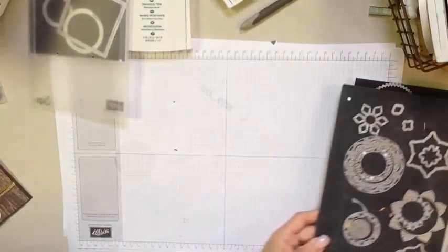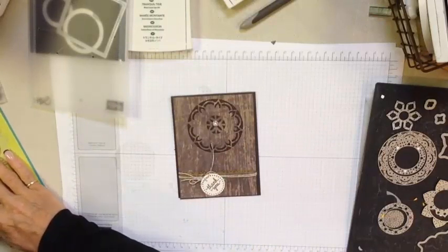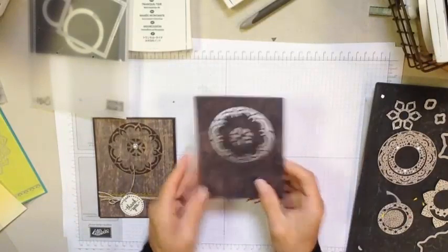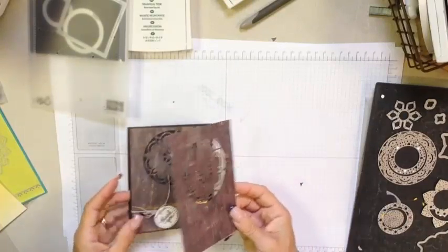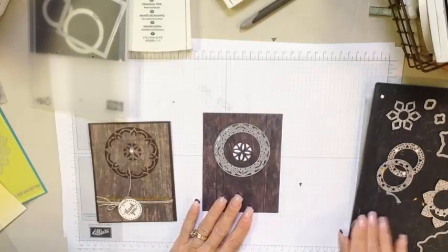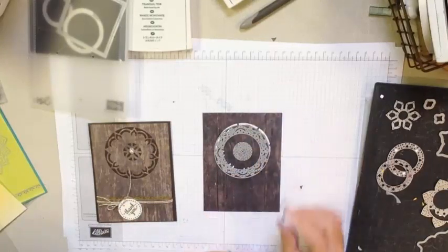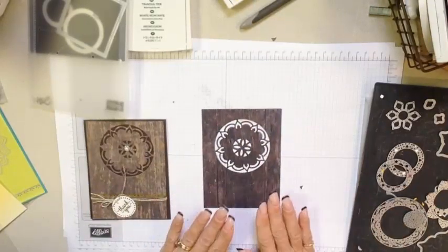Now let's take a look at putting together some of the projects. For this project in particular, I'm using our new wood background designer series paper stack — this paper is amazing. For this one, I simply used the larger framelit, and then there are two center circle pieces, each one a little bit different. This one has a bunch of tiny little leaves and then this one has the big opening. I just went ahead and laid that down, ran it through the Big Shot, lifted them up, and pulled the pieces out so that I have this piece ready to go.